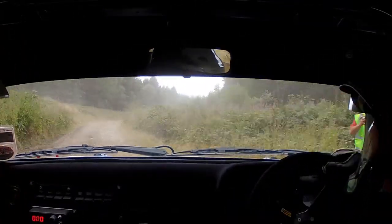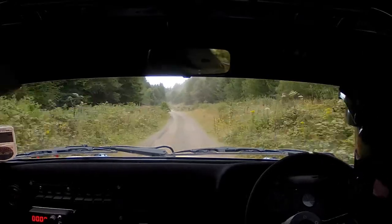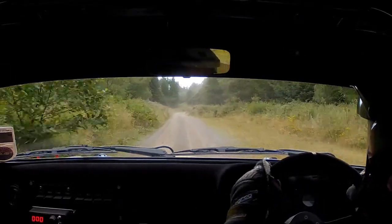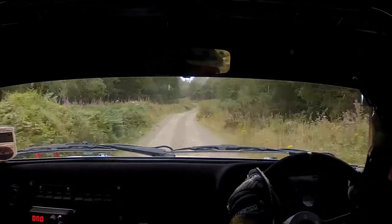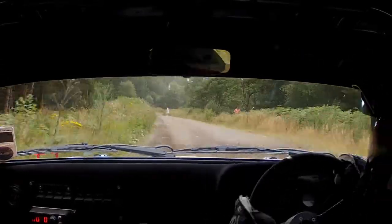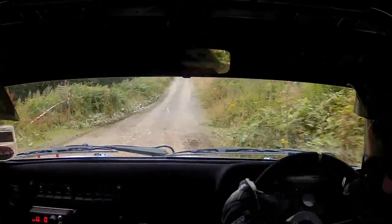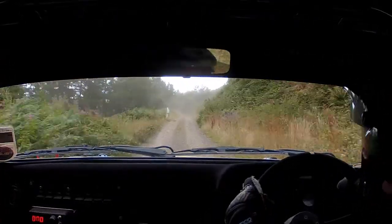2 right, Fast, 150. Flat Right. 80, 1 left, Over crest. 60, And break for 9 right, Tidy. 130, Up Crest, And 2 right, Into caution, Into double caution, But have been right.